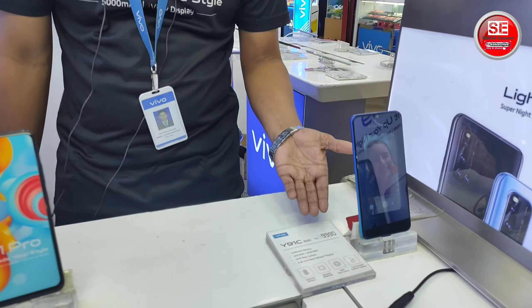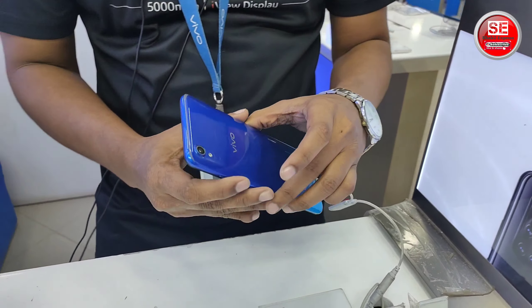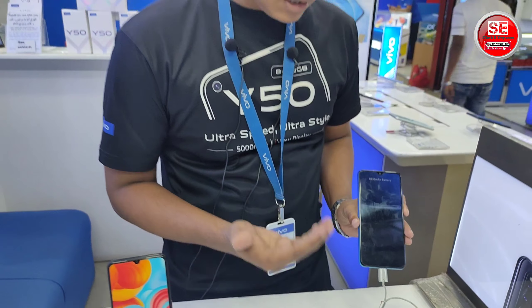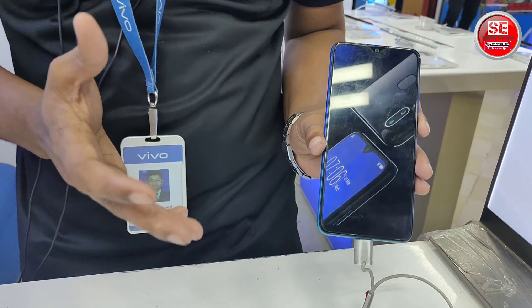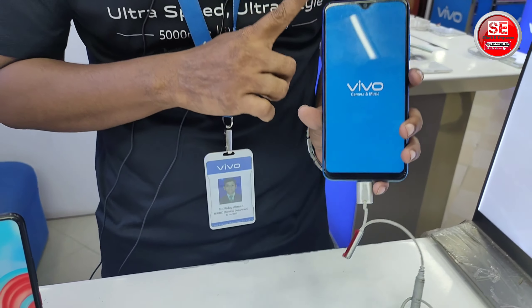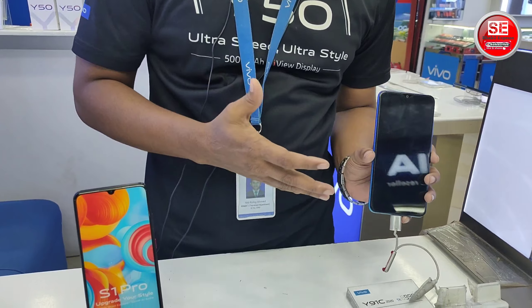I'm going to start with this phone from 1999. In this phone, we have a battery, 2GB or 3GB ROM. The phone has 5GB ROM. The display size is 6.2-inch Full View display.